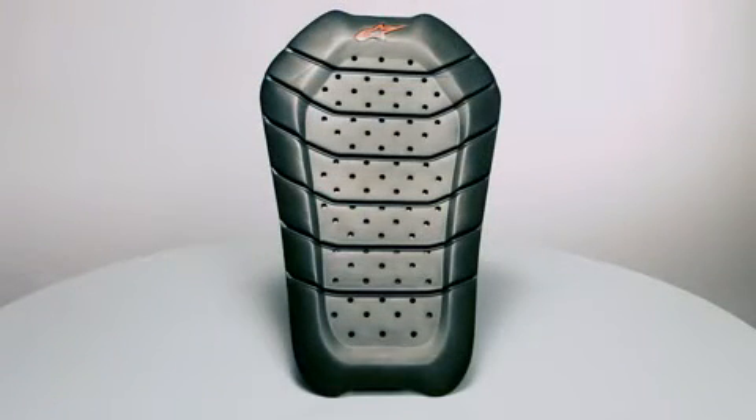For extra comfort, the BioArmor Back Protector is perforated to facilitate airflow within the jacket while riding. Size range: small to large.